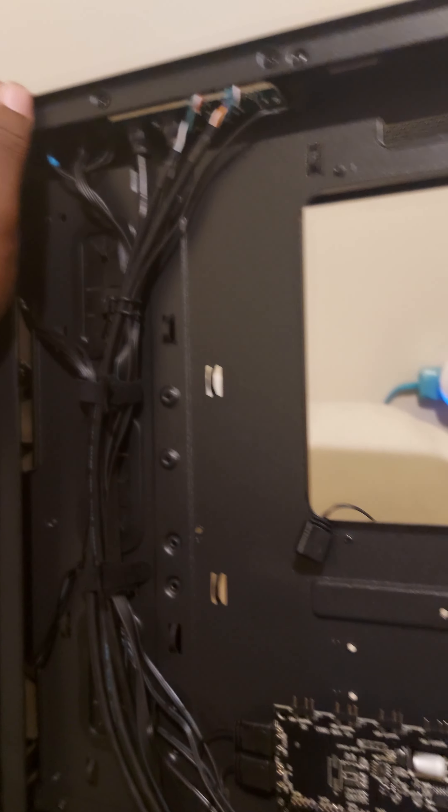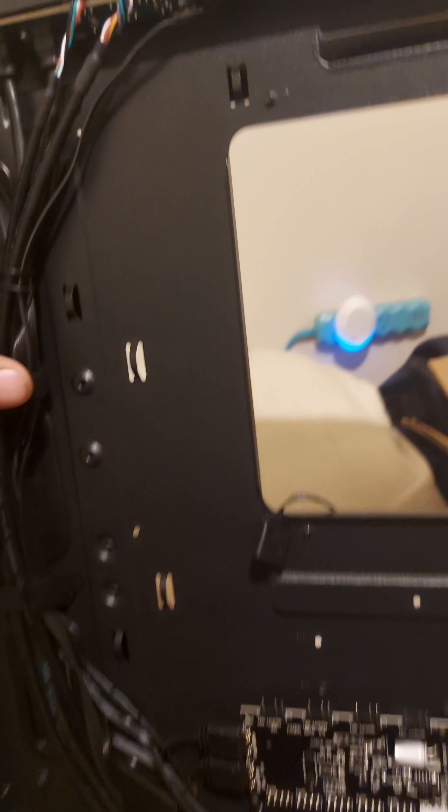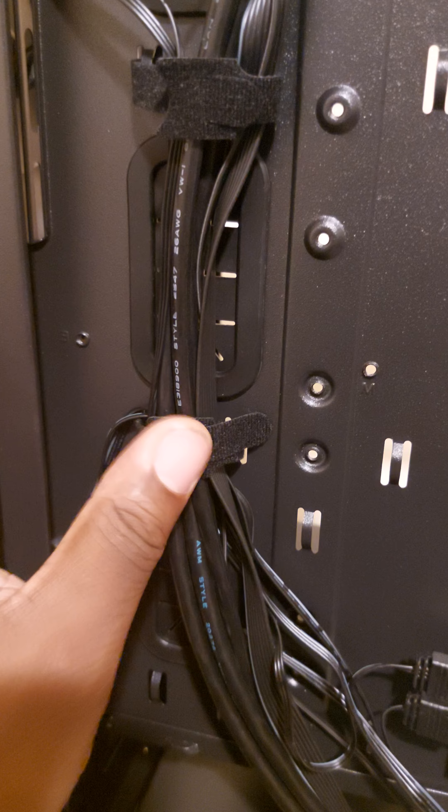All right, so we're back again. This is how the other side looks. You got a little side, the Velcro thingy — the Velcro thing for the cable management. This is the one that comes pre-installed.